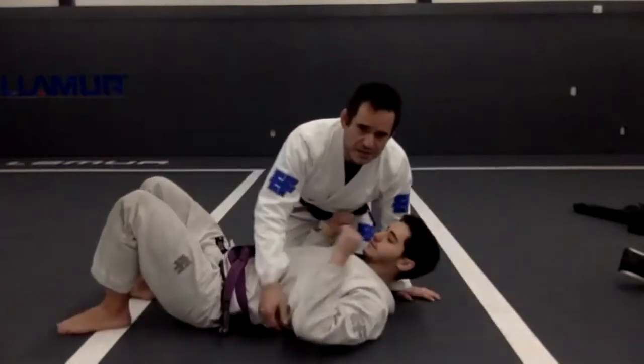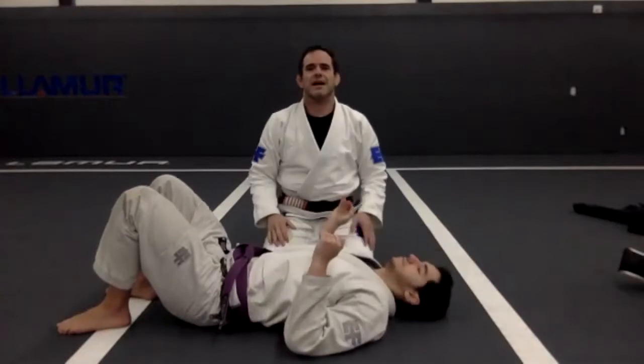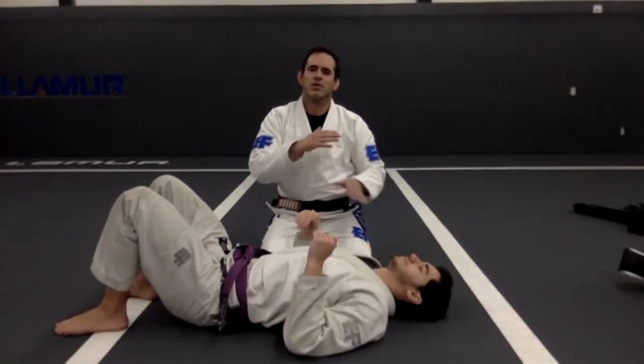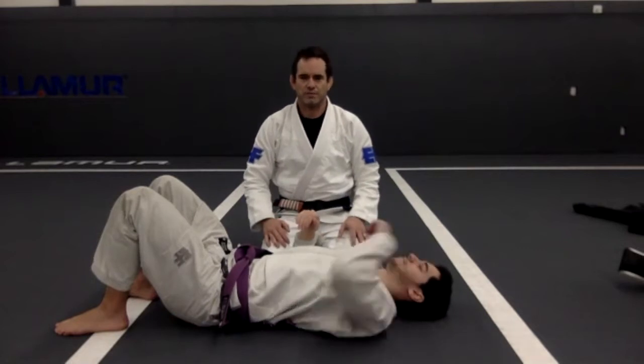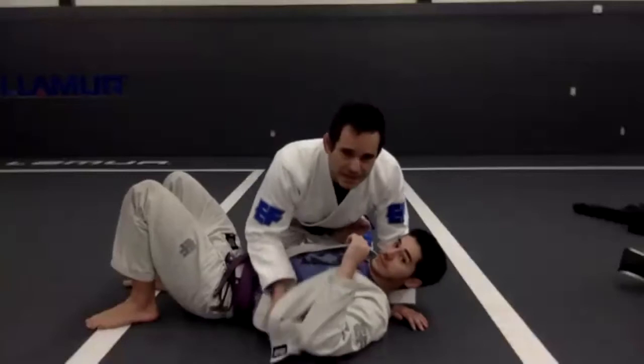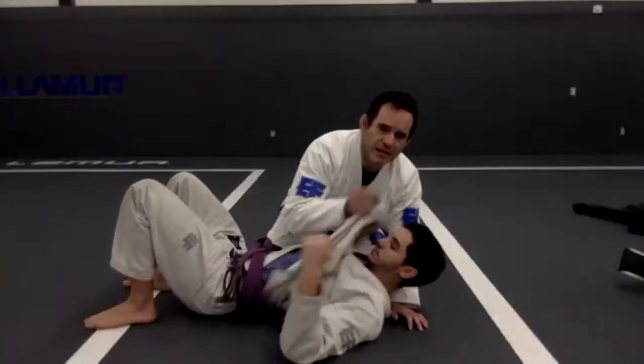This first attack is kind of like an Ezekiel, but from side control. That is with the same grip that we were using on Monday.